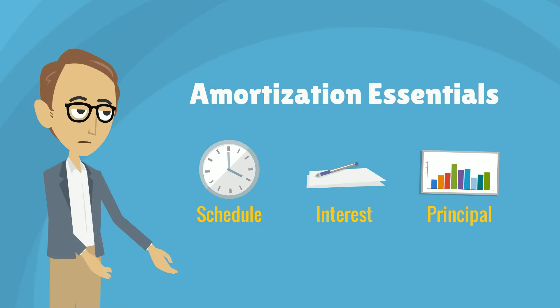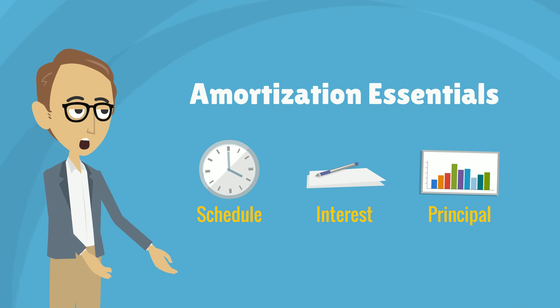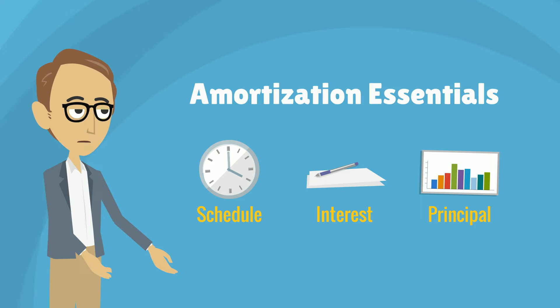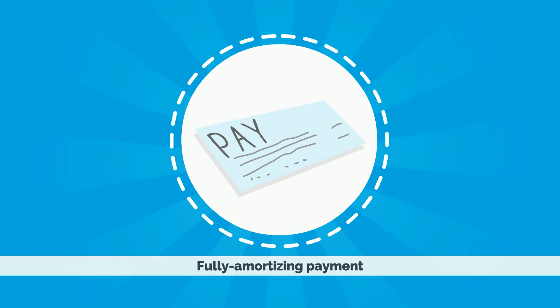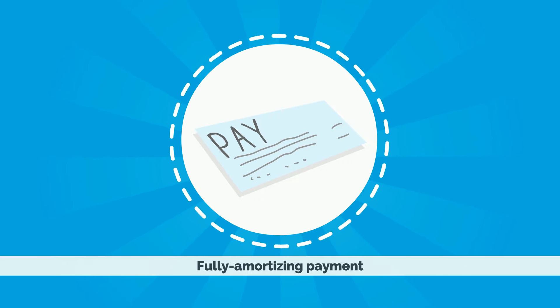I suspect many of my readers never fully grasped how mortgage amortization works. So let me take a minute to explain the essentials of amortization and why in today's market it's a good idea for most borrowers to speed up the process. Almost all mortgages today have fully amortizing payments — a payment which in most cases will pay off a loan over its term.